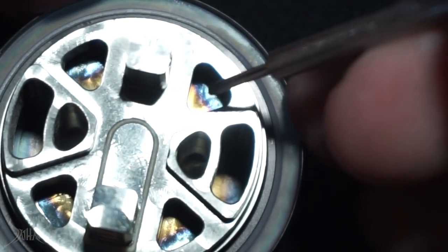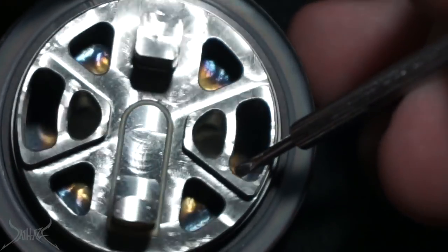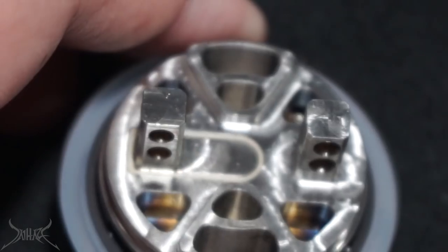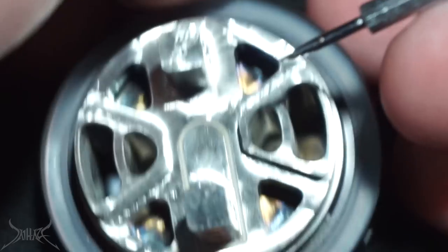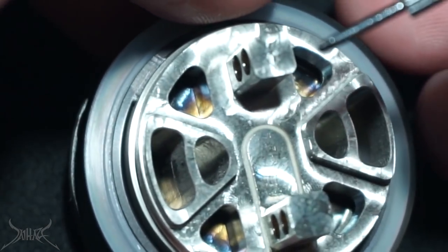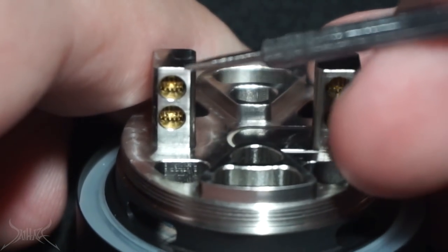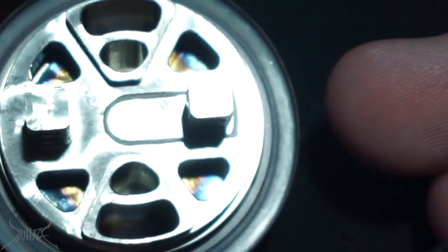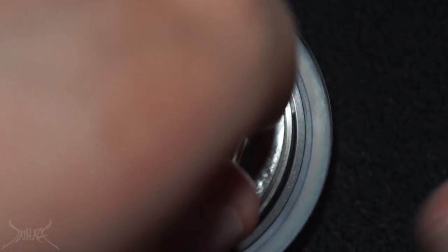Your airflow ports on the bottom are really massive. Your juice channels and post holes are going to be three millimeters — not anything too severe — but they are really, really far apart. So if you're someone like me that uses microfused Claptons, this tank might be a mission for you just because of how far the posts are from each other. I guess I'm gonna have to make like 22 feet of wire and build a coil. It is all one piece, machined very thoroughly.